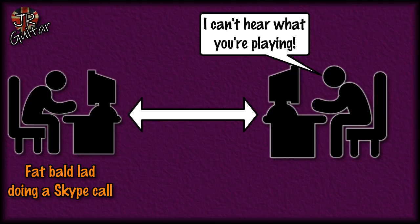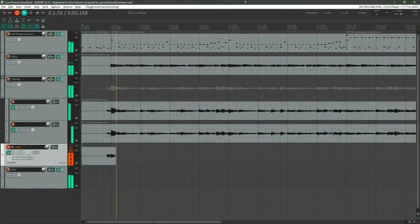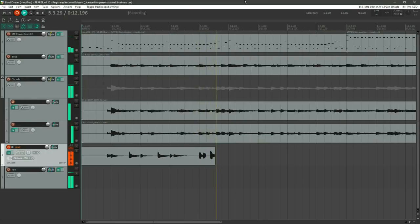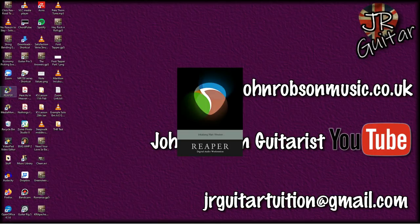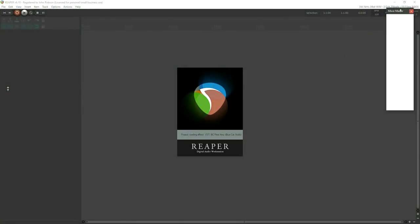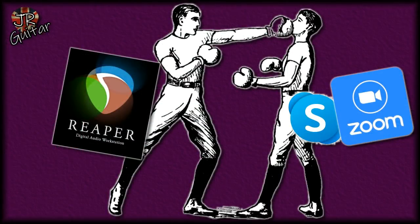I don't know why that is — it's just some anomaly with video calling platforms. The other thing I need to be able to do is record examples to send to the other person, like 'play this like this' or 'play that like that', and just give them an audio recording to work with. And if I fire up a DAW at the same time as I'm doing a Skype call, mayhem ensues — Skype or Zoom and the DAW end up scrapping with each other and it usually causes something to crash as they're fighting for control of the audio drivers.